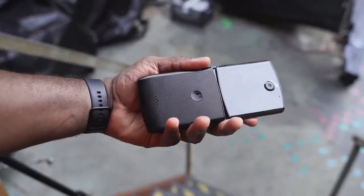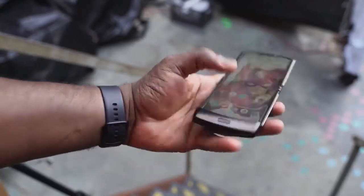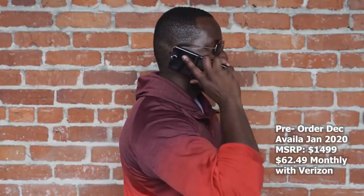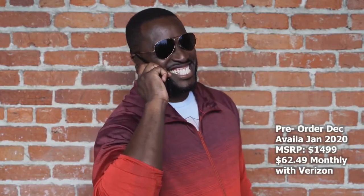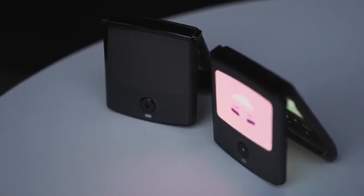Speakers are decent, but it was a hands-on scenario so I couldn't gauge them fully — I'll do all those tests once it comes out. The device will be launching in January 2020, with pre-orders starting in December. Pricing is $1,500 for the device, but if you're a Verizon customer you can get it for $62 a month on their pricing plan.